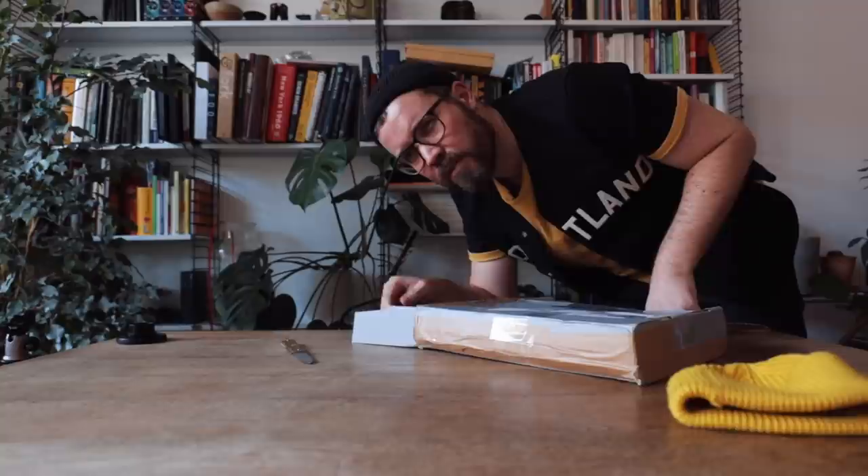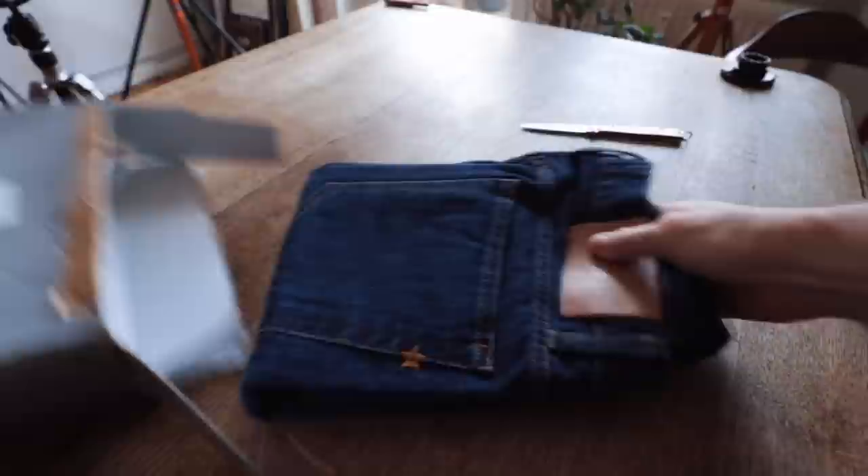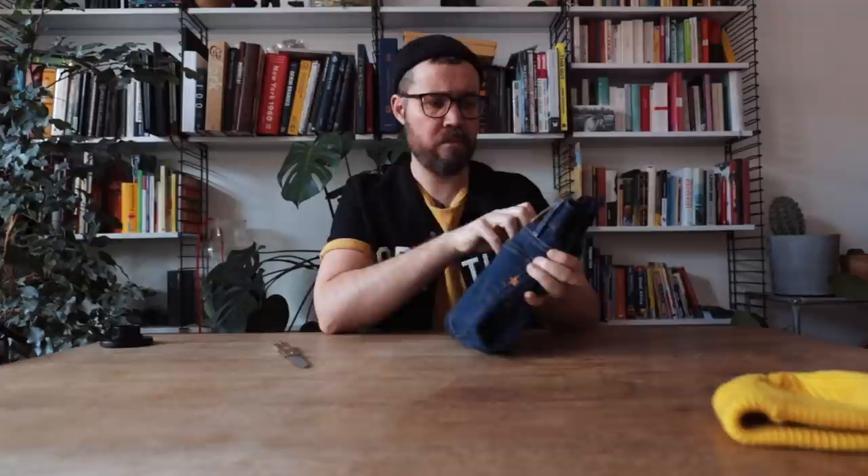I'm wondering how many of you can guess which pair of jeans this is — leave your guesses in the comments below, don't cheat. It is a pair of Bravestar denim jeans.